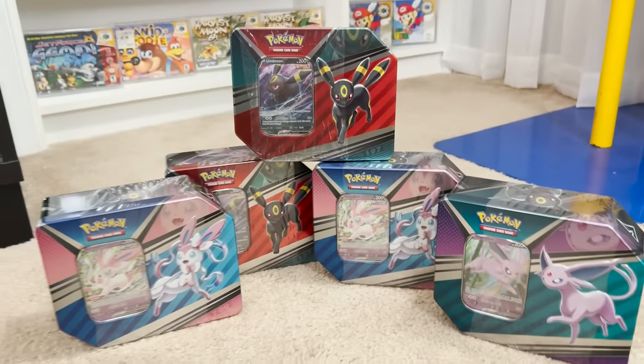I'm going to be continuing to give away all the newest Pokemon products. For today's video, I have five Evolution Tins. To enter the giveaway: number one, smash the like button; number two, make sure you subscribe to the channel; and number three, down below in the comment section, let me know how you think we're going to do with today's video.